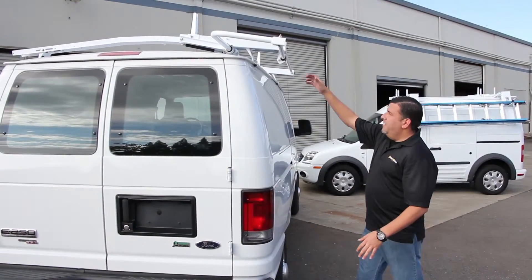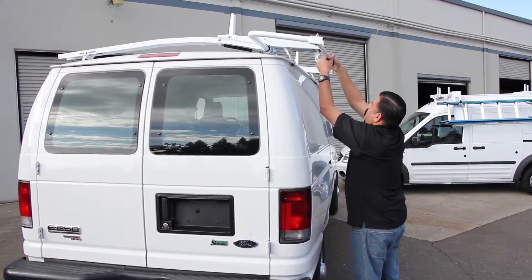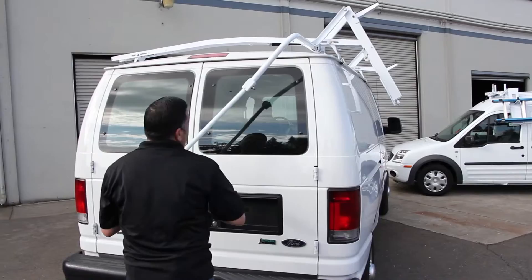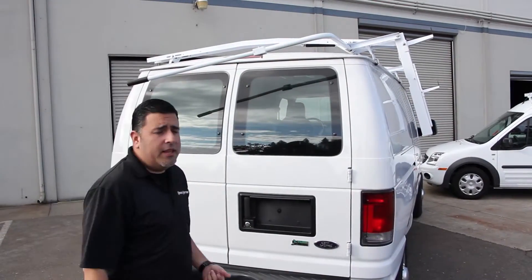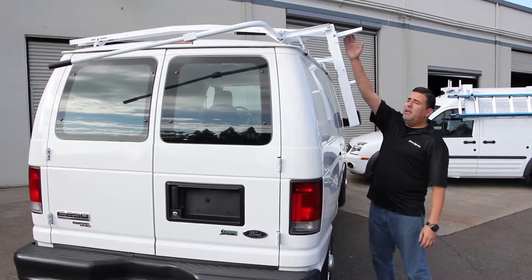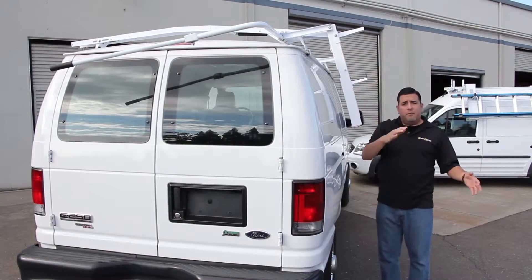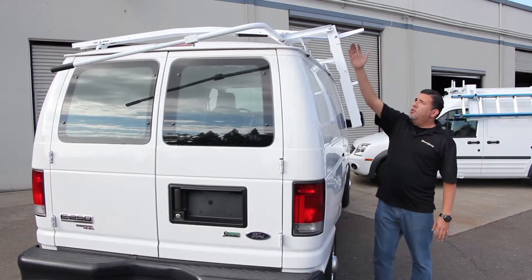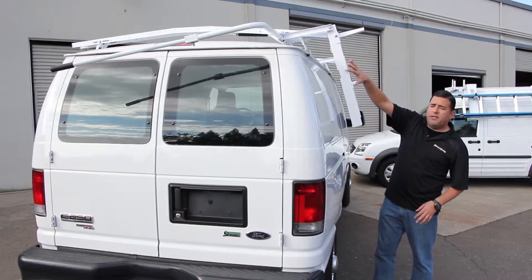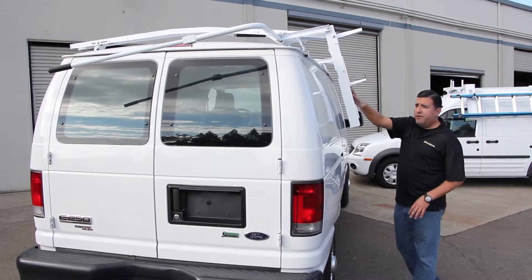The way this rack is designed is you have an arm assembly right here. It comes around and drops this down. You have two ladder pants to secure the ladder to the actual van itself. You have a high mount right here, which is set up on this particular model for an A-frame ladder — they have a little bit wider ends at the bottom, so you're going to have a little bit higher setting. If you have an extension ladder, you're going to put it down here on this lower setting. It makes it much easier to load and unload the ladders.